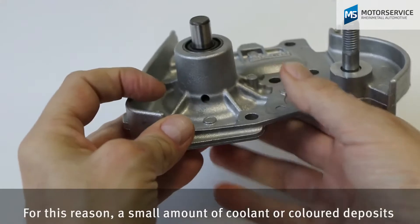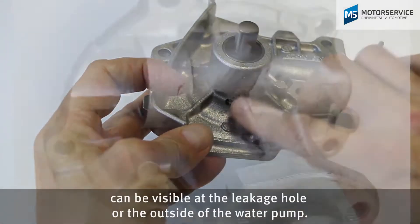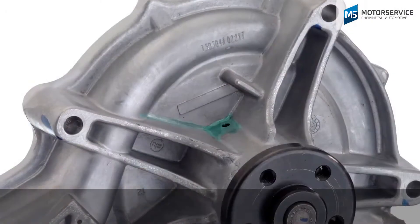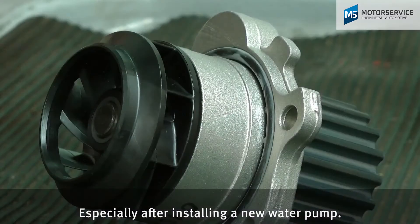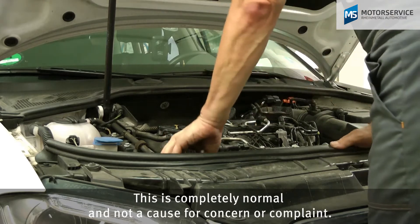For this reason a small amount of coolant or colored deposits can be visible at the leakage hole or the outside of the water pump, especially after installing a new water pump. This is completely normal and not a cause for concern or complaint.